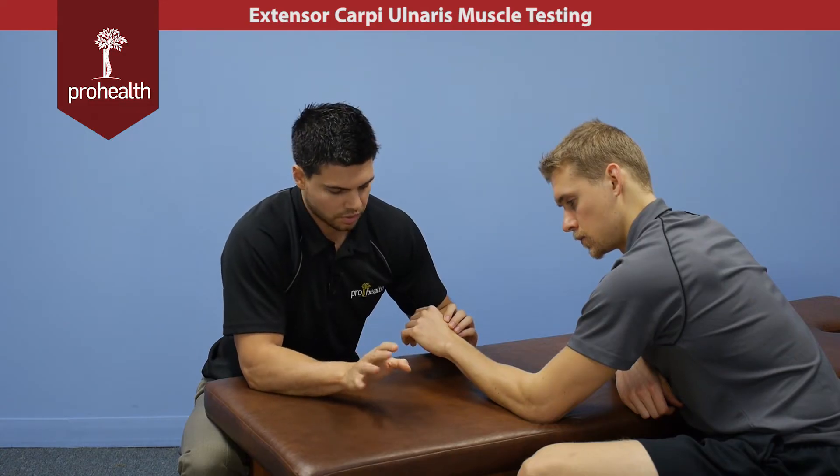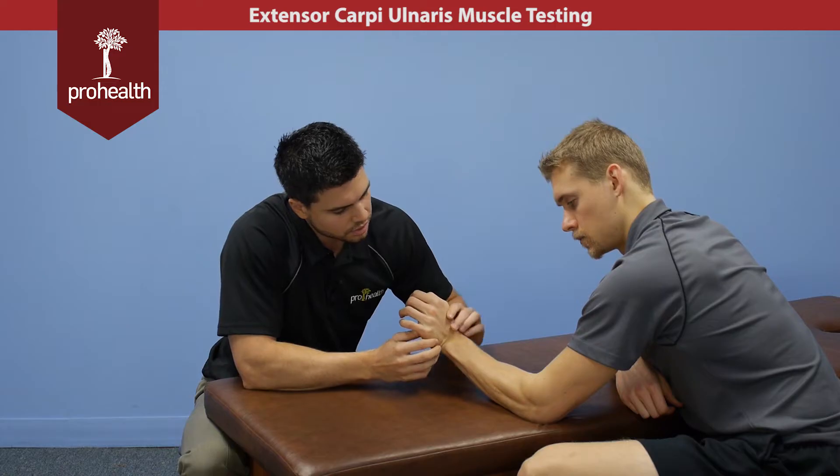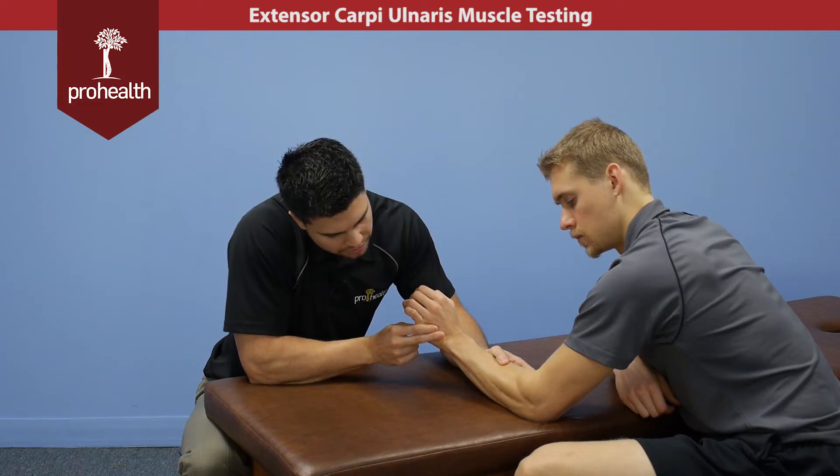It performs extension of the wrist as well as a bit of ulnar deviation, so we'll bring them up into the test position here. Hold there nice and strong while stabilizing. Make sure you stabilize right across this fifth metacarpal to make it specific.